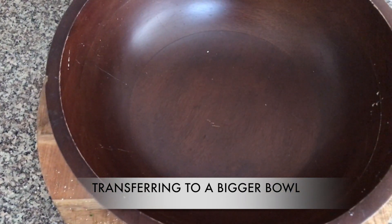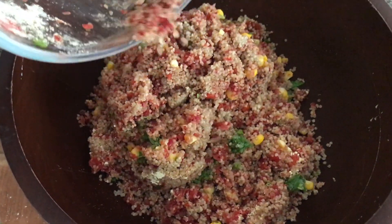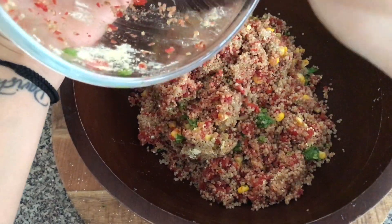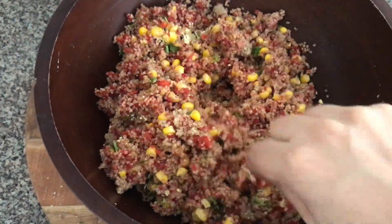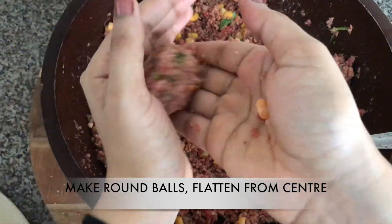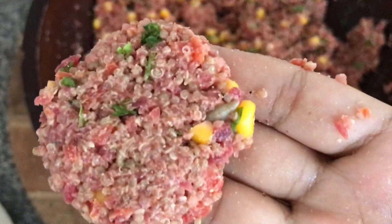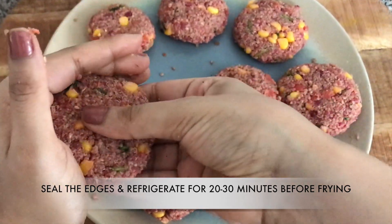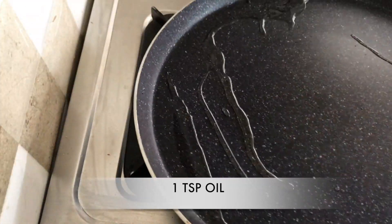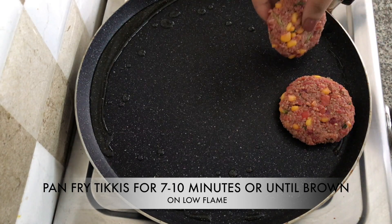I'm transferring everything to a bigger bowl for mixing. The ingredients here make 20-22 patties, so adjust the quantity as needed. I'm adding one teaspoon of salt as needed to taste. Take a tablespoon of the mixture, make a round ball, flatten it from the center, and seal the edges. Keep these aside in the refrigerator for around 20 minutes before frying. Then add one teaspoon of oil in a nonstick pan and pan-fry on low flame for seven to ten minutes.